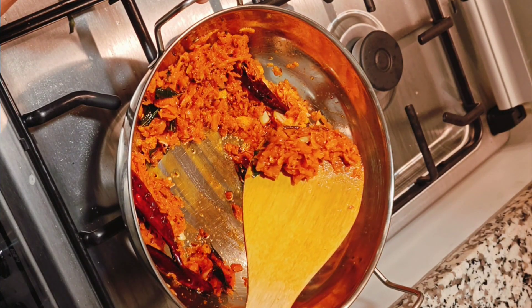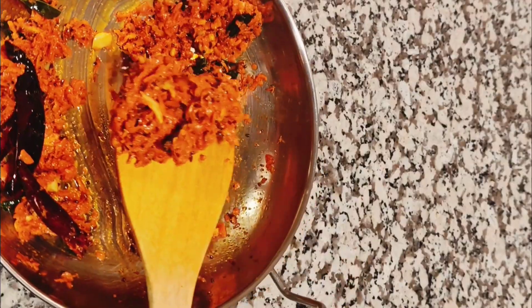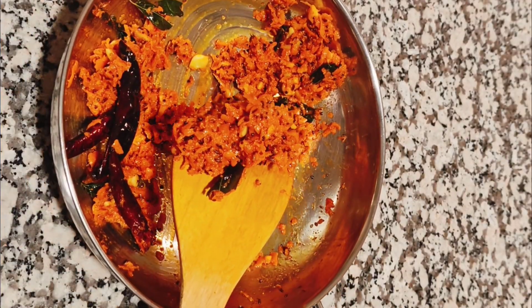Hi! Today's recipe is Carrot Pickle. This recipe is very simple and easy, and very good for the taste.